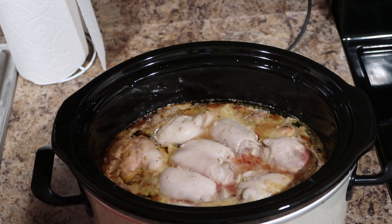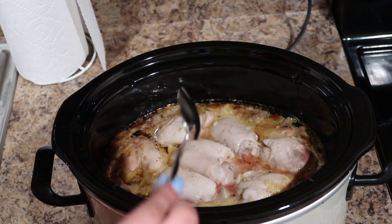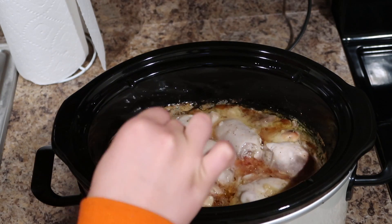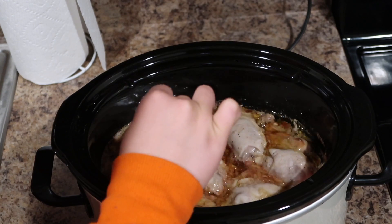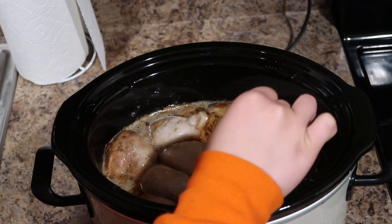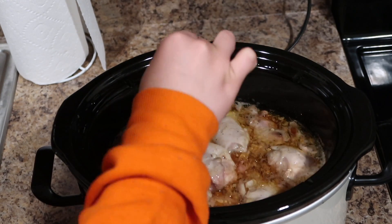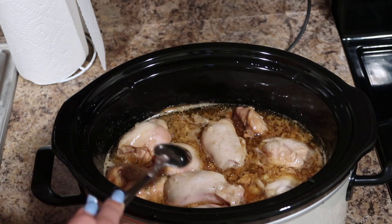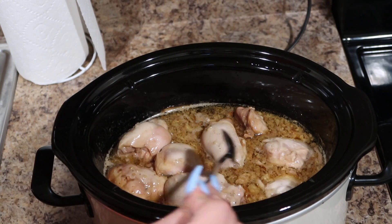It does look kind of gross, but that's solely because the chicken wasn't down in the sauce all the way. The next step is supposed to be thickening up the sauce with a cornstarch and water mixture, because that thickens things up. But it is presently 2:10 a.m. — I'm not about to go through and thicken this up tonight. Plus I gotta skim the fat off the top.